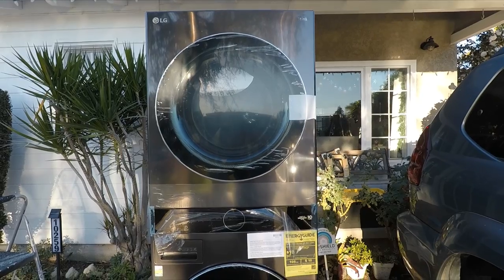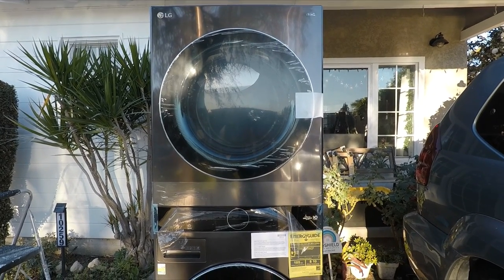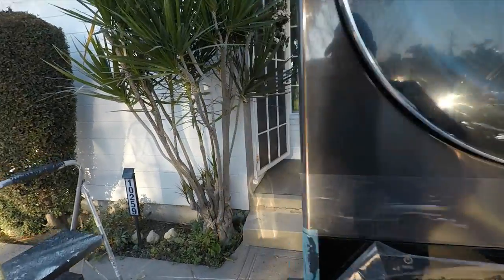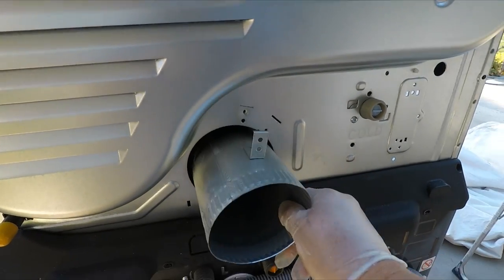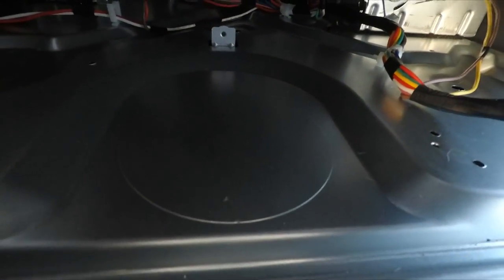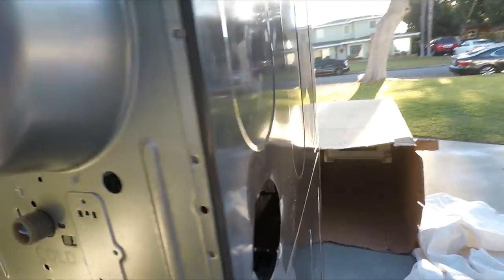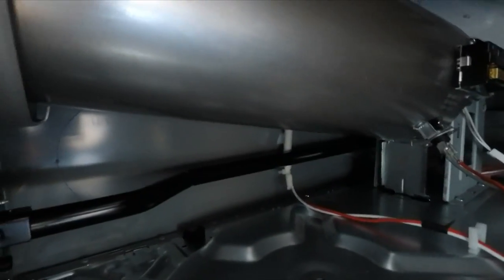Venting to the right is not possible because there's a gas line blocking it. This unit can only vent to the back, to the bottom, or to the left, and you have to buy a kit. There is a bottom pop-out that you can remove if you want to vent to the bottom, but I'm not exactly sure how it vents to the bottom since the washer is below. I think it only vents back or to the left. If you vent to the right, that gas line blocks you, which is why you're not able to vent to the right.